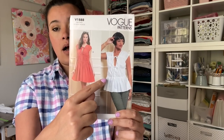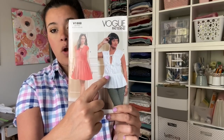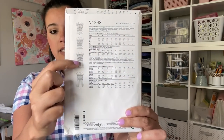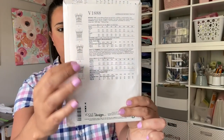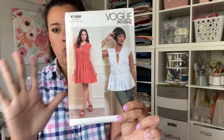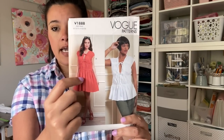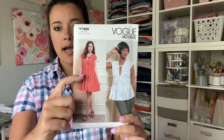The only Vogue pattern I got is Vogue 1888. I mentioned in a first impression video that I wanted to fix a glaring issue: on both samples, the waist seam sits way too low — it's not supposed to be a drop waist. The technical drawings show it should be a true waist seam, but this piece is just too long. It'll be an easy fix, and when I do my pattern review I'll show my version side by side with the original so you can see the difference.